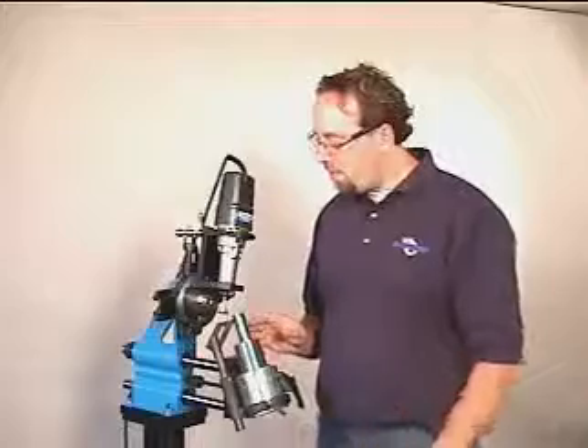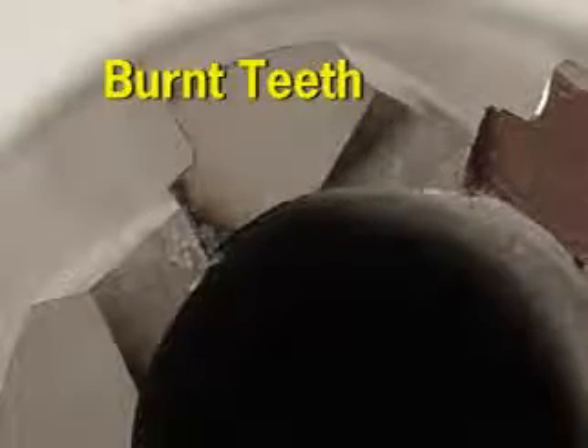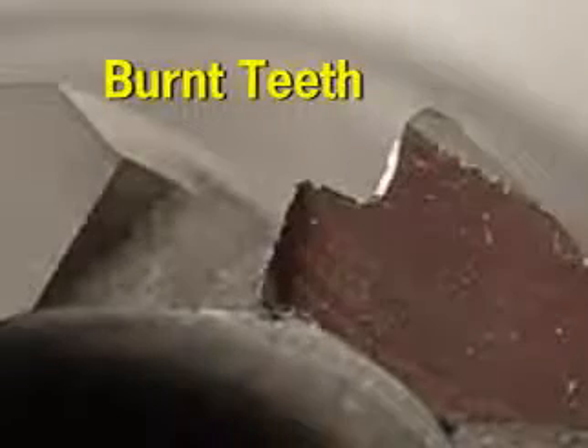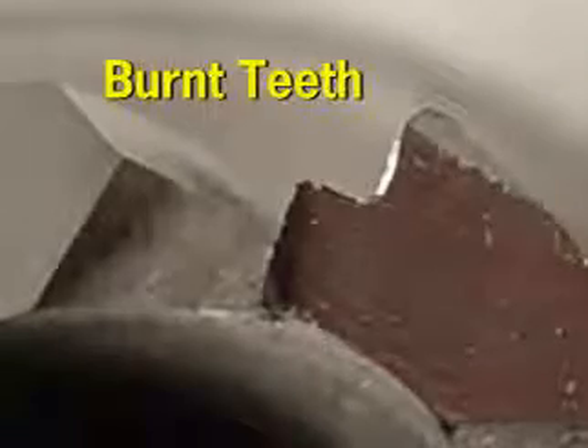Here's something to watch out for: when you resharpen, the teeth of the cutter will get semi-hot. It's imperative that you don't burn the cutter or let it get too hot. When this happens, expansion of the tooth surface occurs and resharpening becomes difficult.